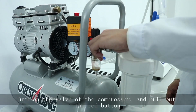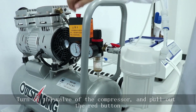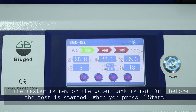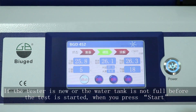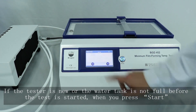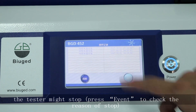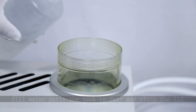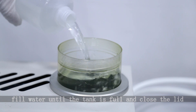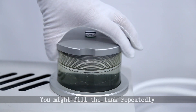Turn on the valve of the compressor and pull out the red button. If the tester is new or the water tank is not full before the test is started, when you press start the tester might stop. Press event to check the reason for the stop. Fill water until the tank is full and close the lid. You might need to fill the tank repeatedly.